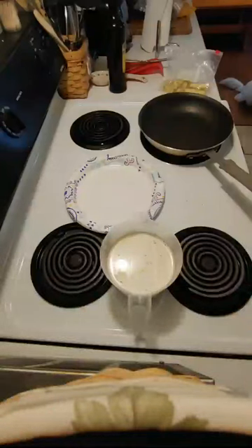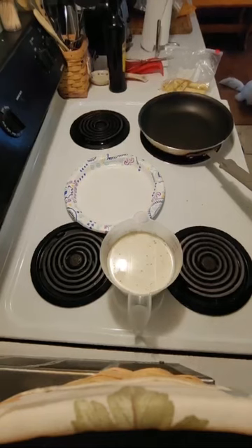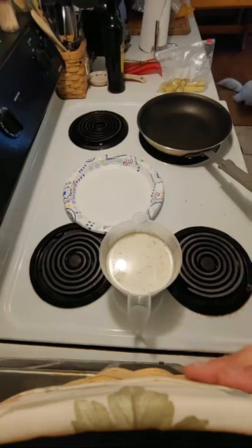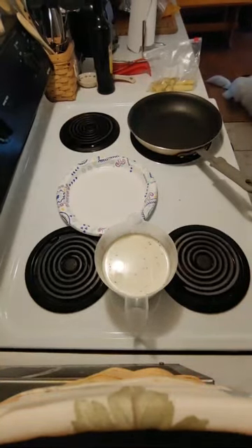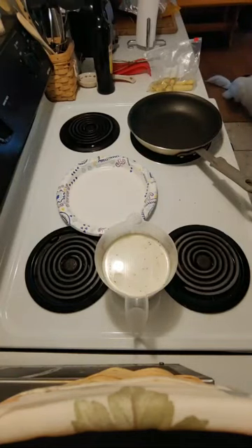What up guys, it is Sunday and I'm taking a break. I wanted to show you some bluegill and crappie that I caught and how I am going to prepare them. It may be a long video but I promise it will be worth it.